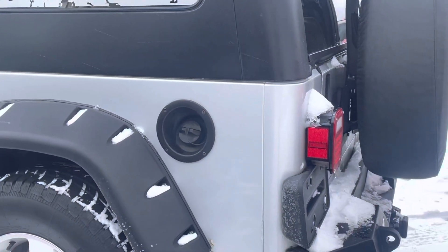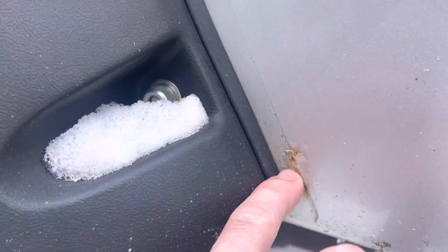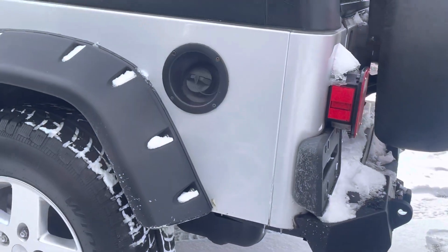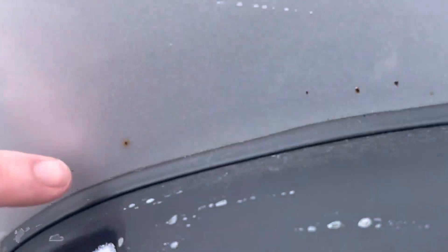It's getting tougher and tougher to bend down. Fuel door is obviously on the driver's side, and you're going to see that exact same bubble rust right there, and a little bit of rust peeking out behind that rear driver's side fender well. A couple of specs right there — those are my pinky fingers for scale.